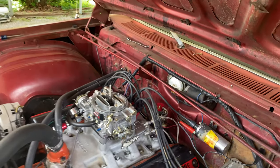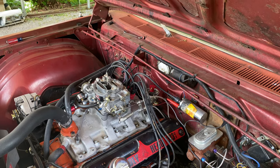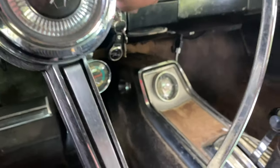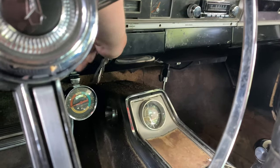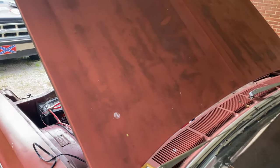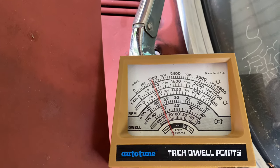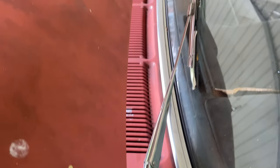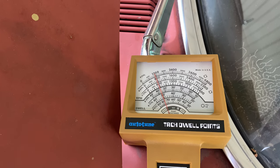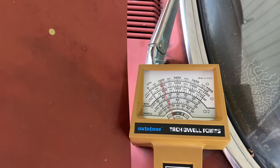Now that the dwell meter is set up and ready to go, let's get a reading on that set of points and see where we need to make an adjustment. I got one set of points blocked off and it still runs — you can just run a dual point on one set. Our dwell angle is at 38 degrees, which means that the points are staying closed too long. Which would mean that we need to shorten the gap — make the gap a little bit smaller. So let's make that adjustment and come back and see what we get.